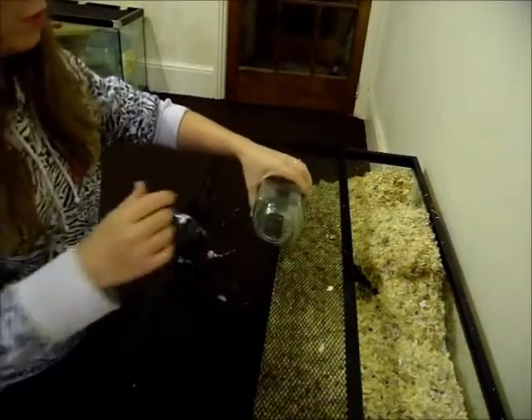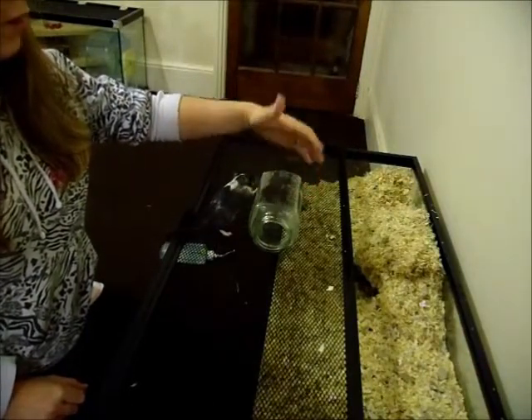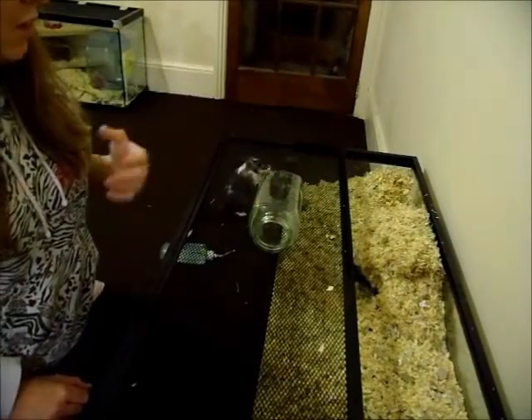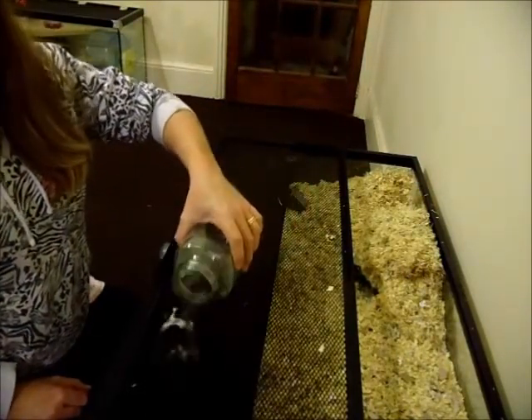So you kind of hold it there and then you wait for them to obviously get in the jar. And none of them seem to want to get in the jar at the moment. Come on.